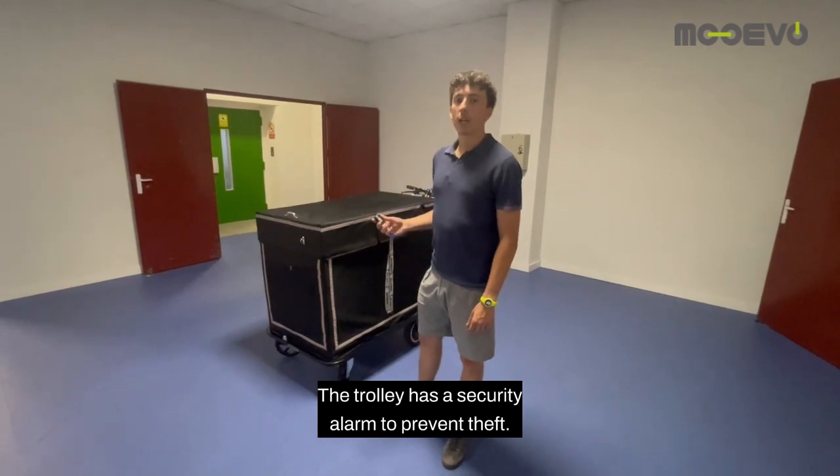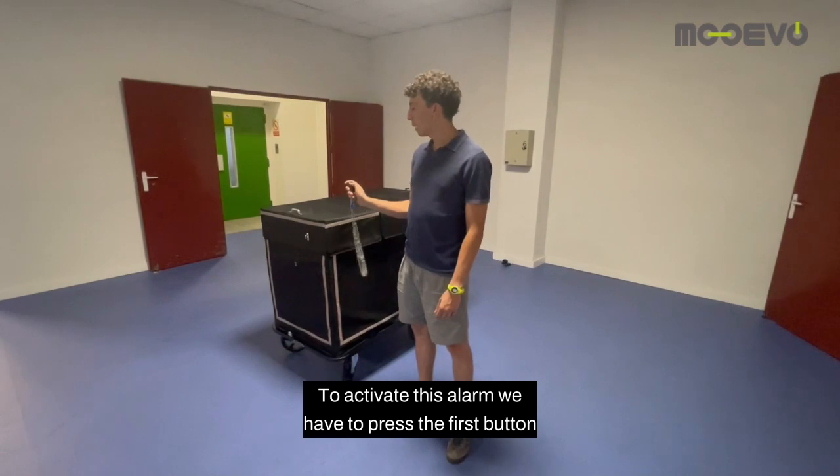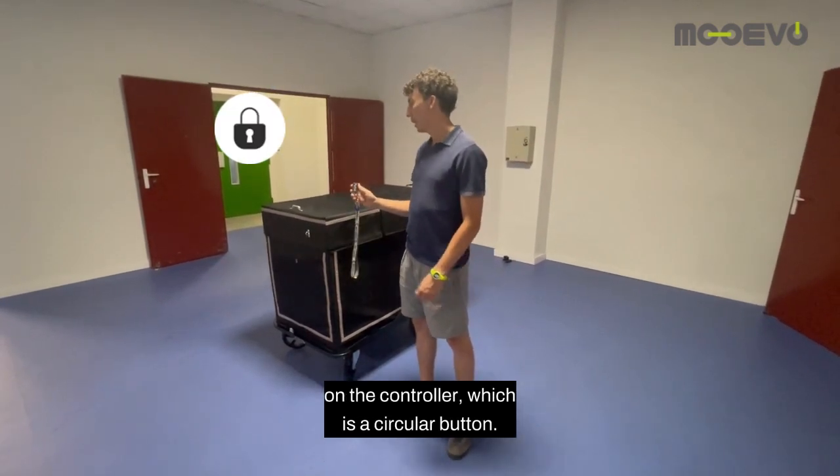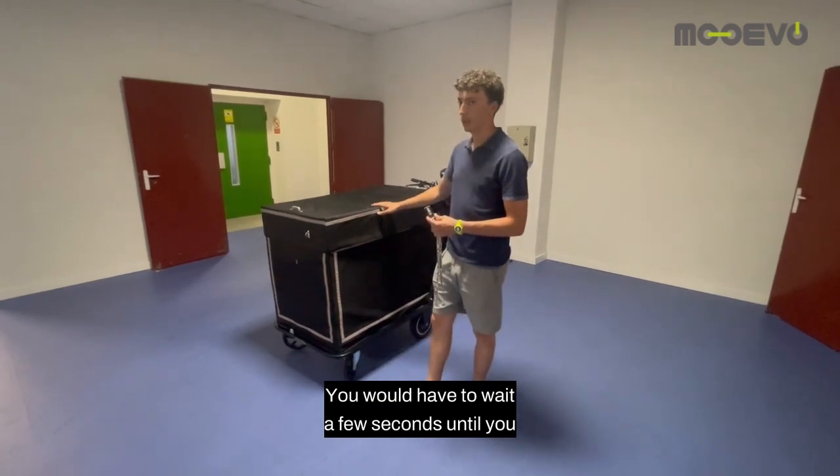The trolley has a security alarm to prevent theft. To activate this alarm we have to press the first button on the controller, which is a circular button. You would have to wait a few seconds until you hear that the alarm is ready.